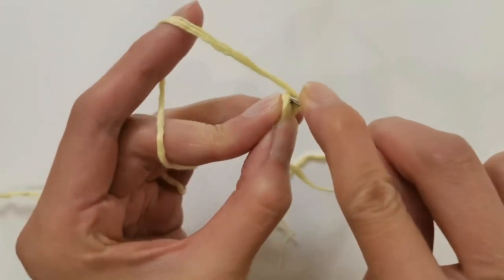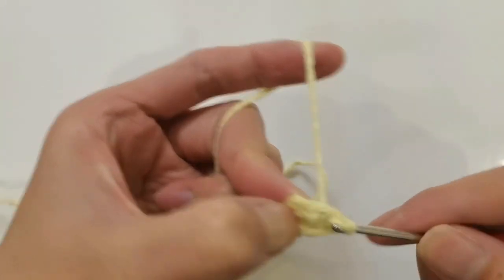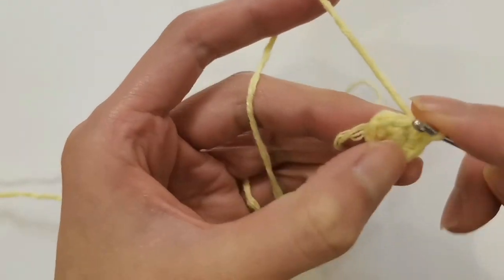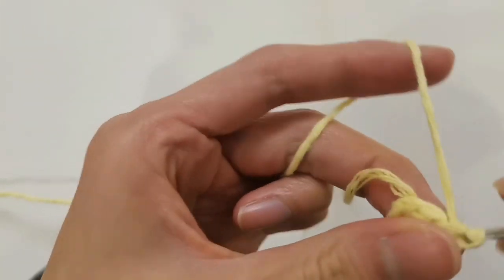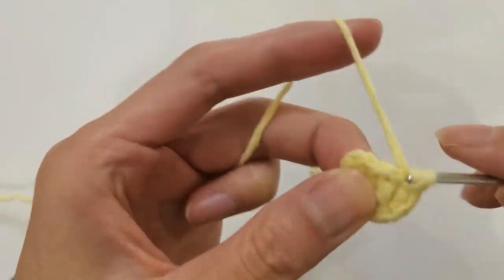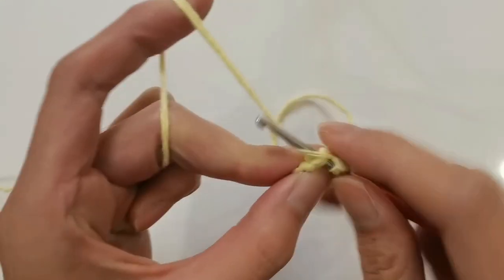We then proceed to hook the second round. In the second circle, we needle into each and every stitch. For each stitch, the hook weaves out two short needles. The second round results in a total of ten short needles, ending with a slip stitch into the first needle.